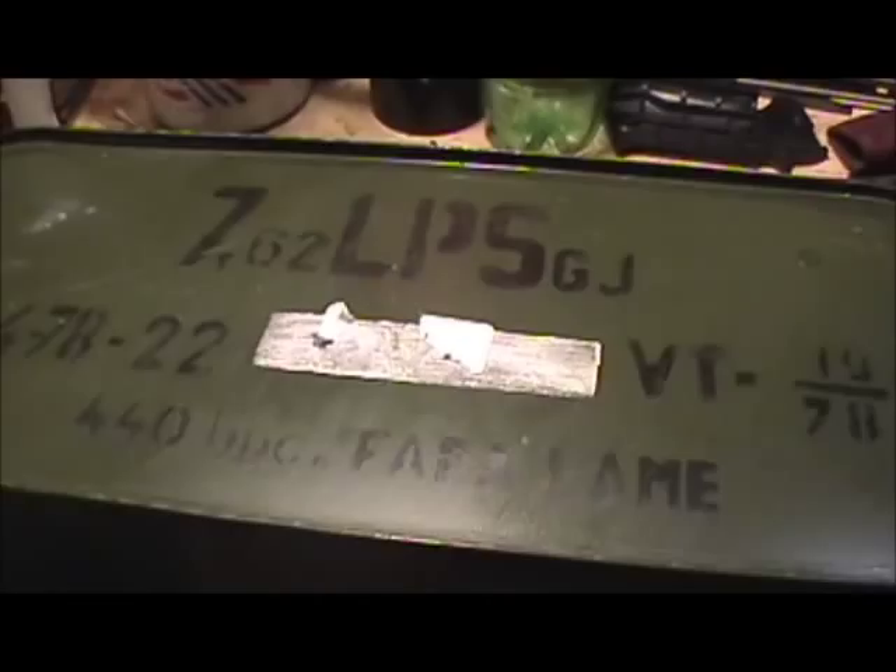I went in on this 440 rounds of 7.62x54R with my buddy, so we're going to end up splitting it.